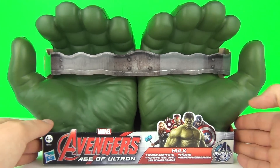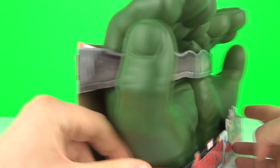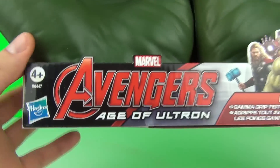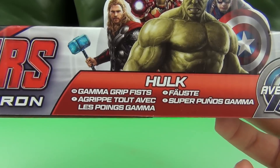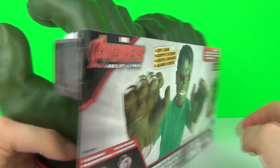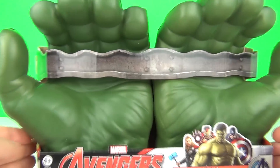Hey guys, welcome to another toy review! Look what we have for you today — these awesome massive Hulk hands from the new Avengers Age of Ultron movie toy range. These are the Gamma Grip Fists, and you can grip all kinds of things with these and pretend you are the Hulk!